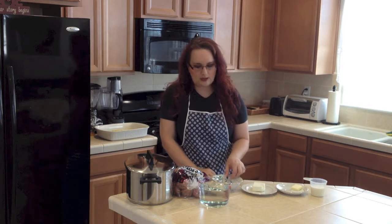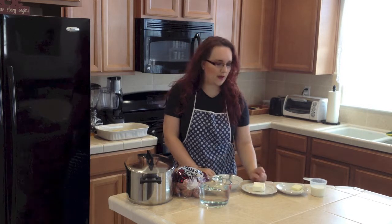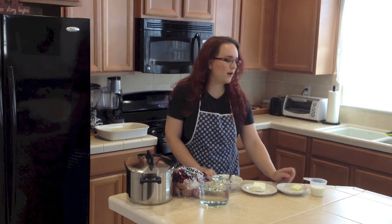Then we will need one teaspoon of salt, four cups of water, one third of a cup of cream cheese, one tablespoon of butter, and half a cup of milk that we will warm up at the end when we will be mashing the potatoes.